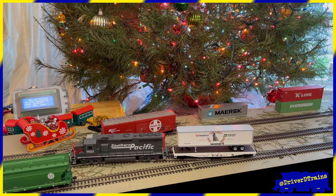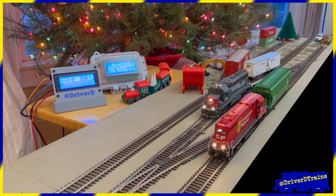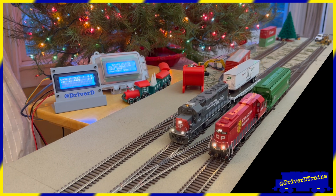The automations can also switch all the turnouts. I use manual switches on the layout, but we'll look at how to control the turnouts when we create the automation in the next video.